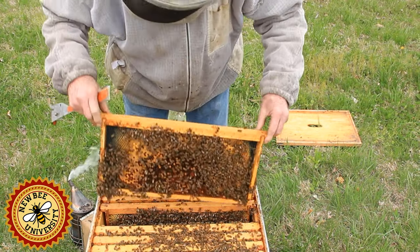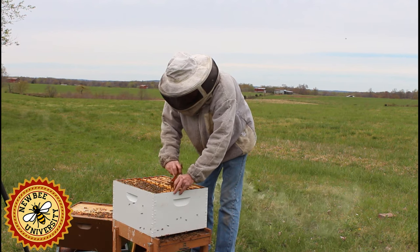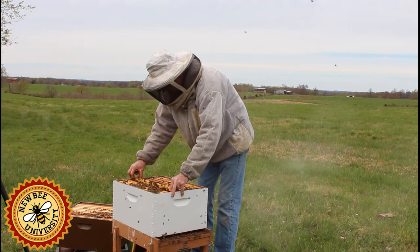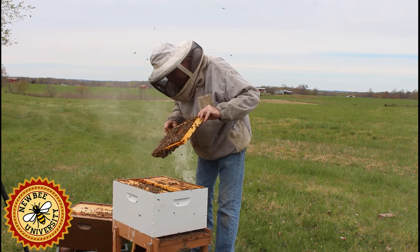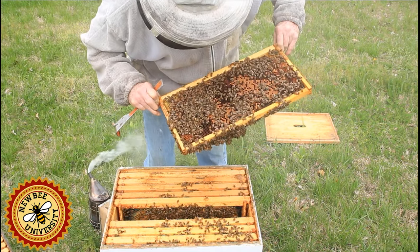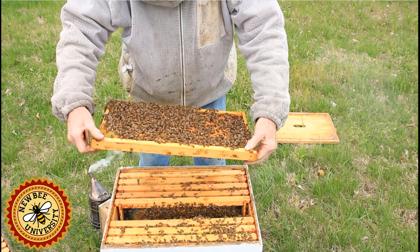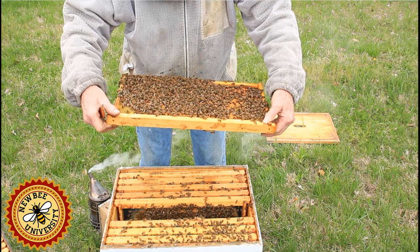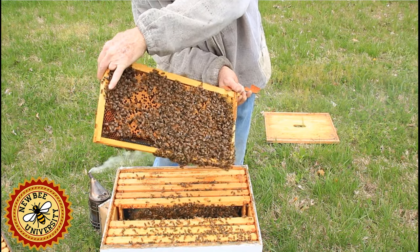These bees are doing very well — this would be a good colony to mark down and do a split with. There's another frame with brood and pollen. I gently blow on the bees — they don't like carbon dioxide and they'll move out of the way, allowing me to look down in there. Be careful not to blow too hard or you'll get them upset. This side here is just about fully capped brood on the entire side.